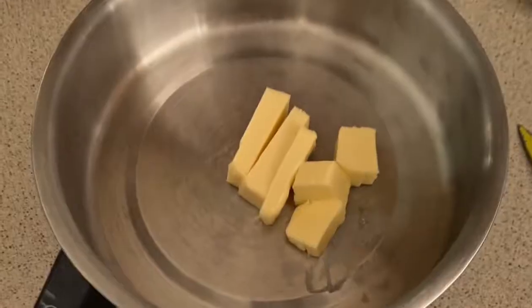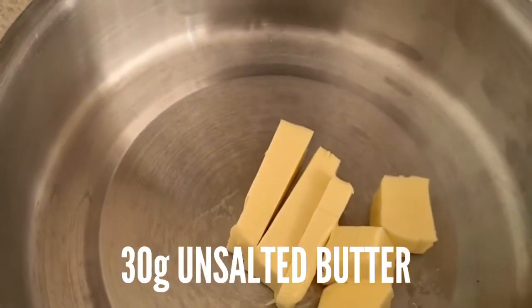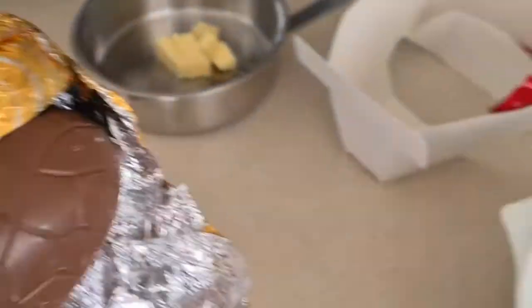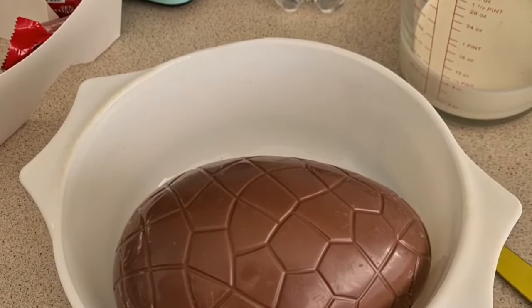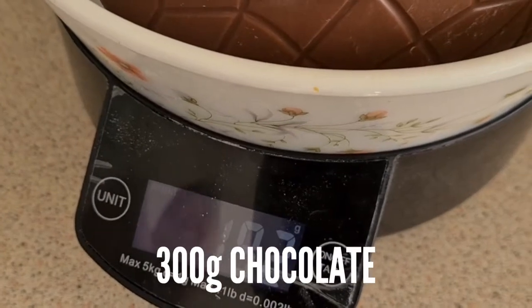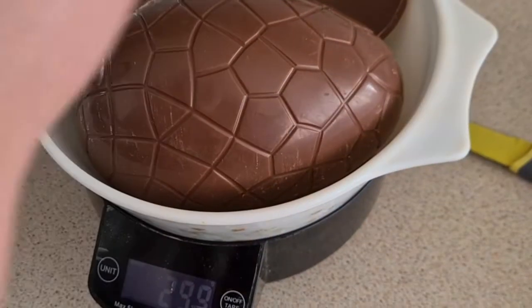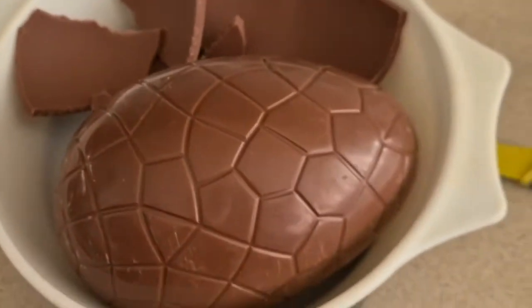We've started by weighing out our ingredients. How much is in there, Jazz? 30 grams of unsalted butter. So you take your chocolate egg — or normal chocolate — put it in the bowl and weigh it. We're looking for 300 grams, so that's about just over half an egg. We need a slightly smaller egg. Perfect — 300 grams of chocolate Easter egg.